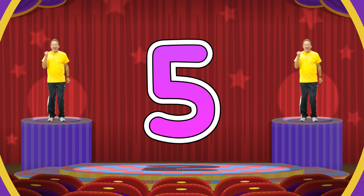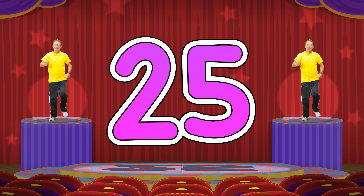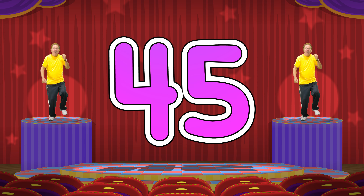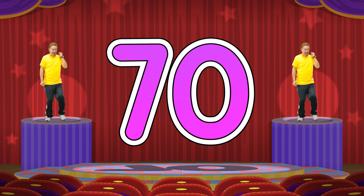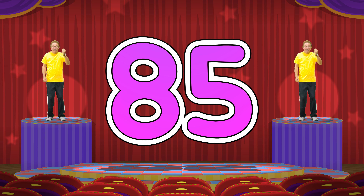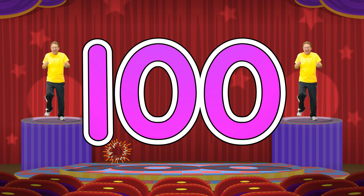Stand up straight and march in place. Stand up straight and march in place. 5, 10, 15, 20, 25, 30, 35, 40, 45, 50, 55, 60, 65, 70, 75, 80, 85, 90, 95, 100.